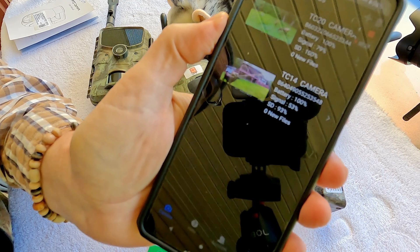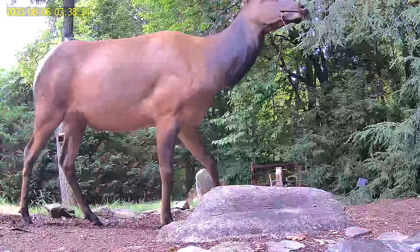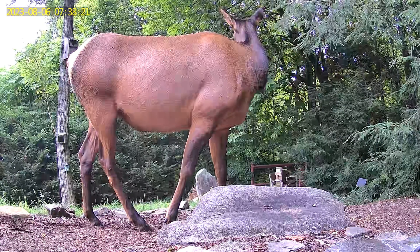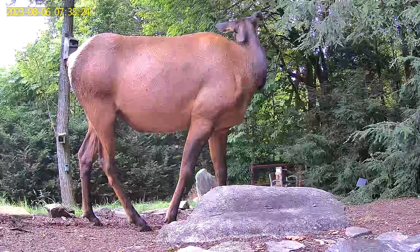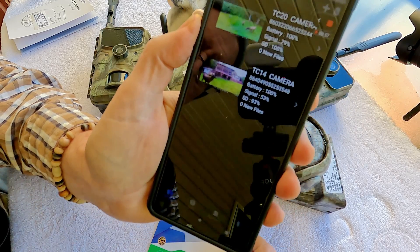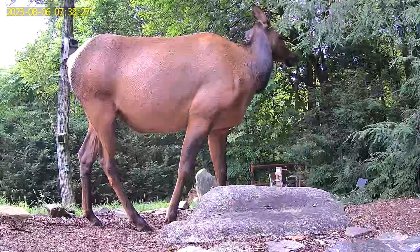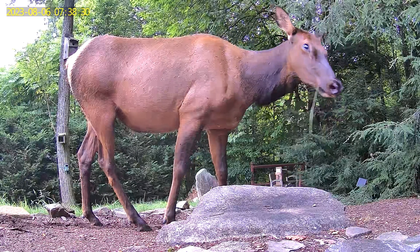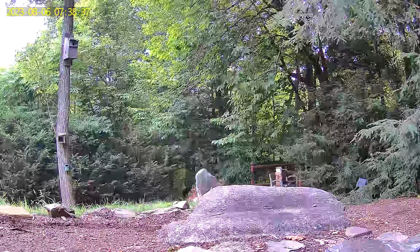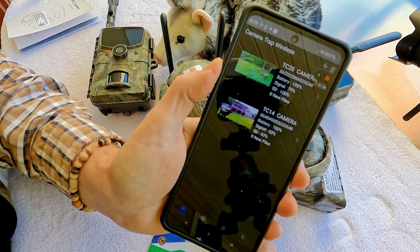I've had two 4G trail cams out in the backyard for about four or five months — the TC20 using the EIoT Club SIM card and the TC14 using a SIM Hero SIM card, both in pretty much the same location. The SIM Hero is running at about 53% signal while the EIoT triple play card is running at 79% — about a 26% difference, with an average improvement of around 30%. The triple play aspect of having three networks and picking the strongest really makes a difference, and my experience is that EIoT Club with the triple play delivers consistently stronger signal.